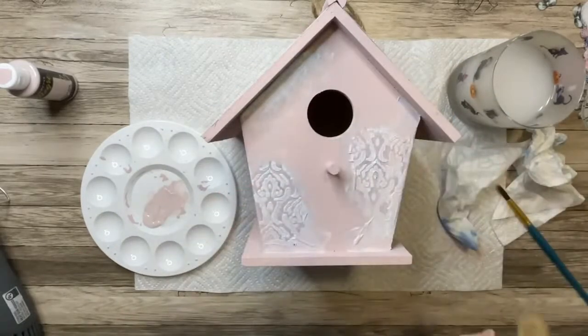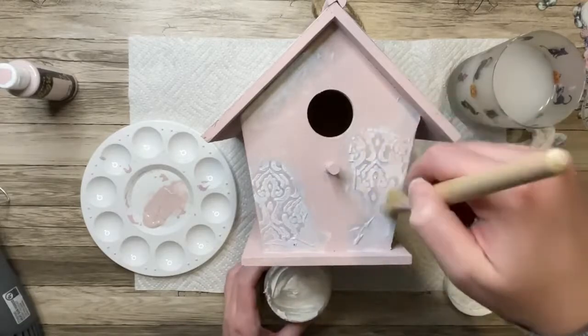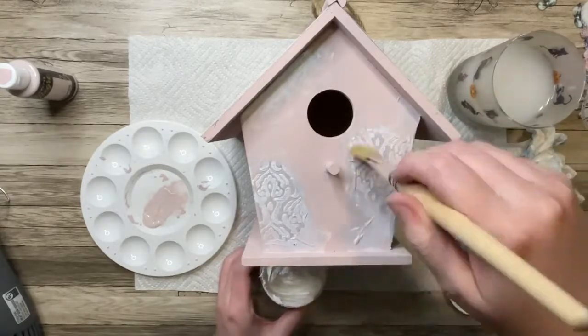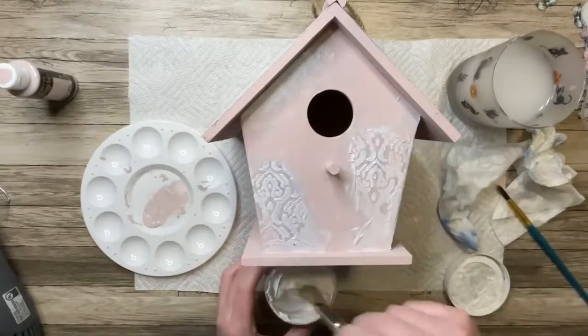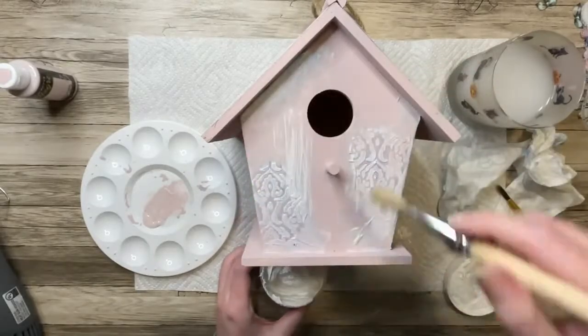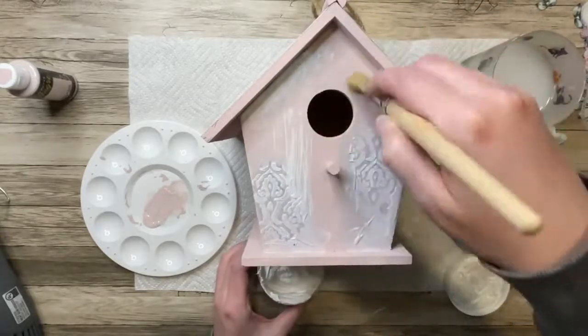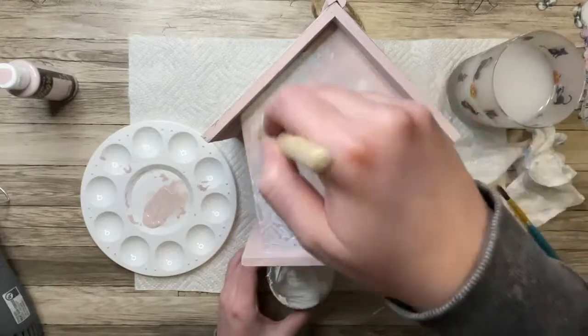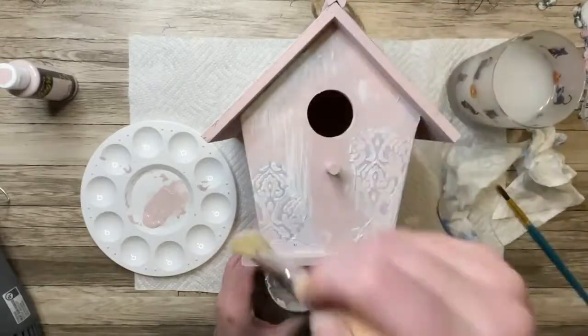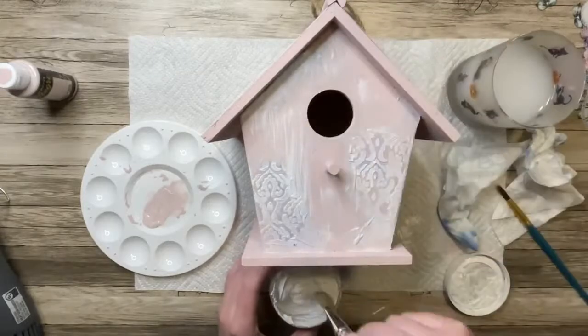Once all those edges are blended, I'm going to take some Gesso from Stamperia — just white Gesso. This one's pretty thick, so it's really nice for dry brushing, which is what I'm going to do here. I just thought everything needed kind of a whitewash over it to make it a little bit more cohesive. In the end, I think this gives it kind of an old, more vintage and worn kind of vibe, and it just looks really nice.